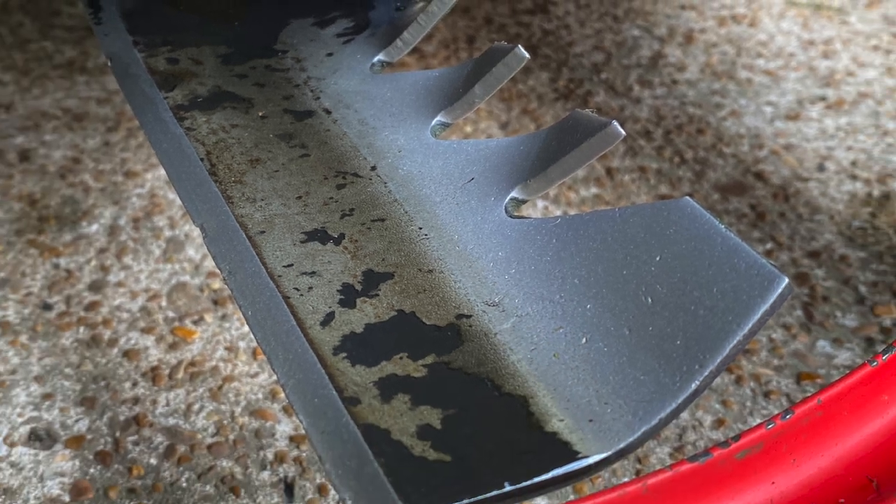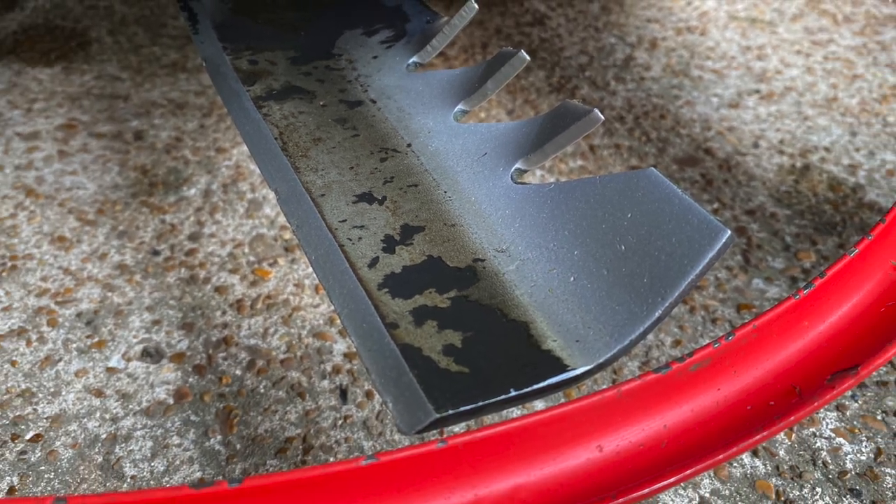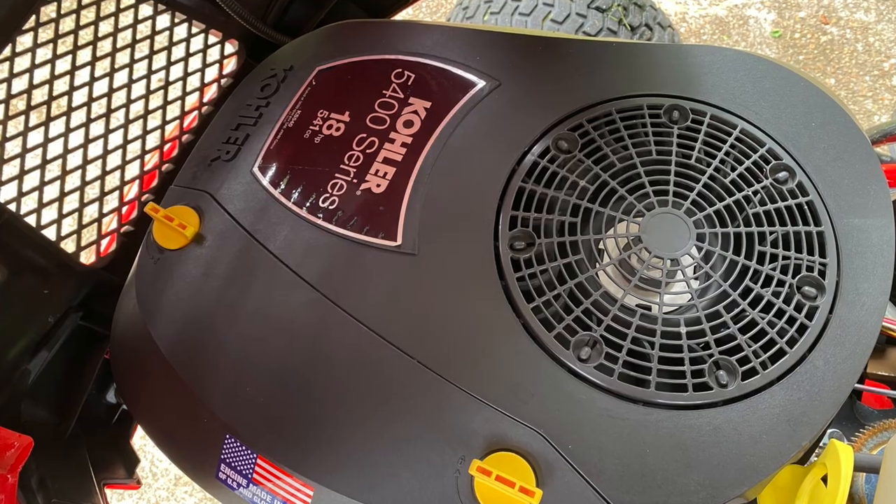I can tell you on the bottom side of the deck where each and every scuff happened in the yard. Still, the question: how do I keep it so clean?